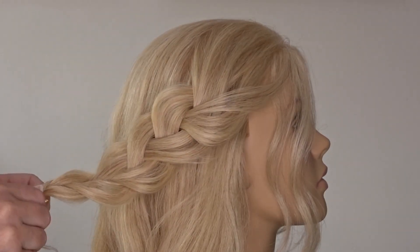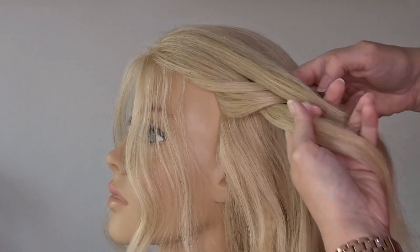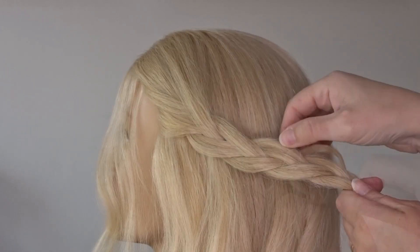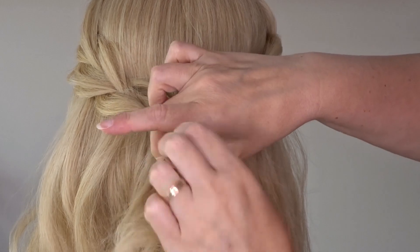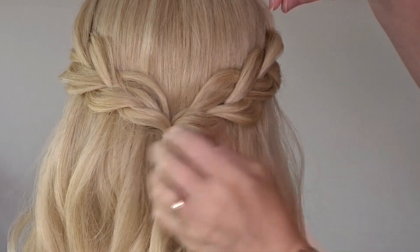Just pop a bobby pin on the end of the hair to hold it in place for now, then repeat the exact same steps on the opposite side. Once you've got your two braided sections, bring them together low on the back of the head and secure them with an elastic band.